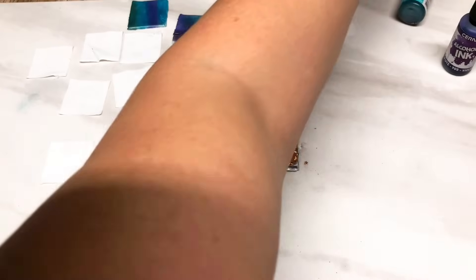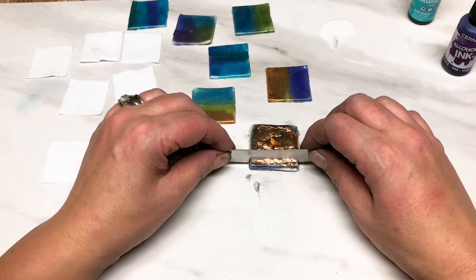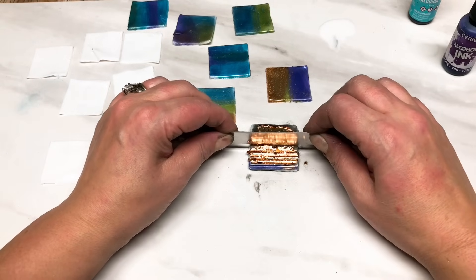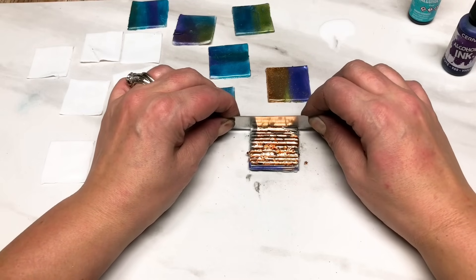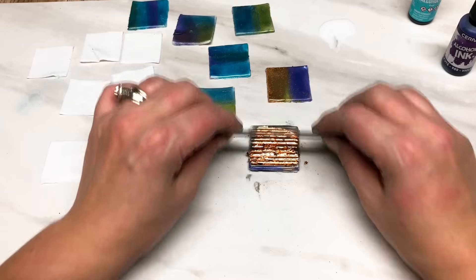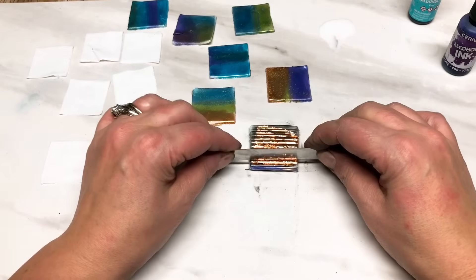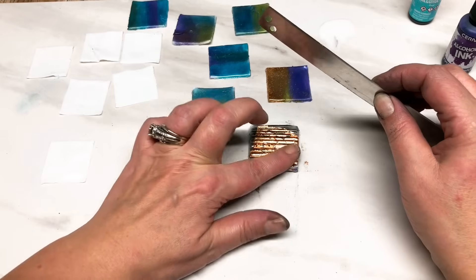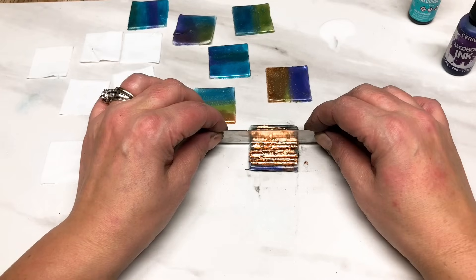Then I get my blade - blunt side down - and I'm just going to cut some lines straight down through the top layer of clay, not all the way to the bottom of the stack. It's more of a surface impression on those first layers of clay. This is just adding to the look of the faux lamp work.